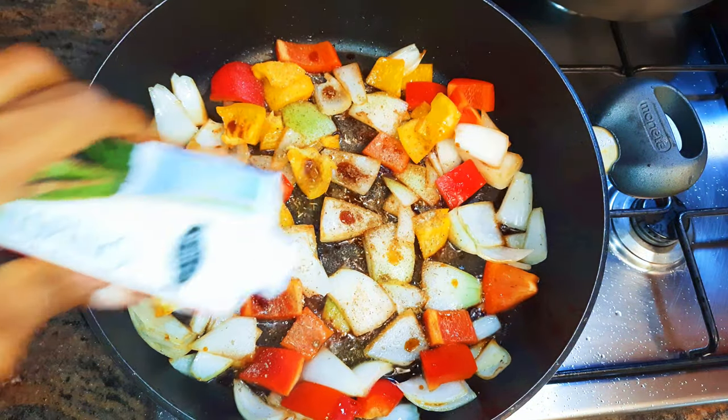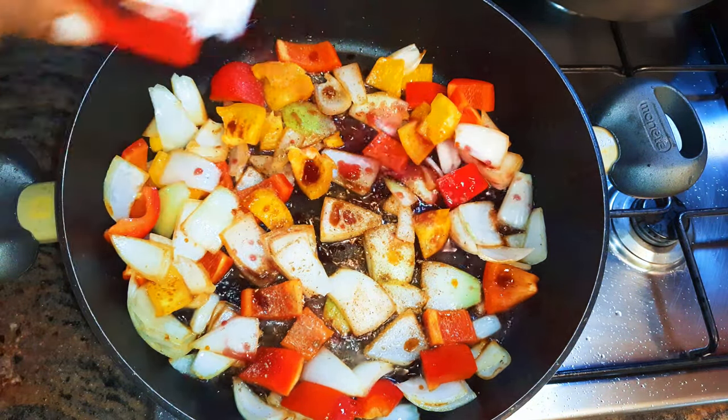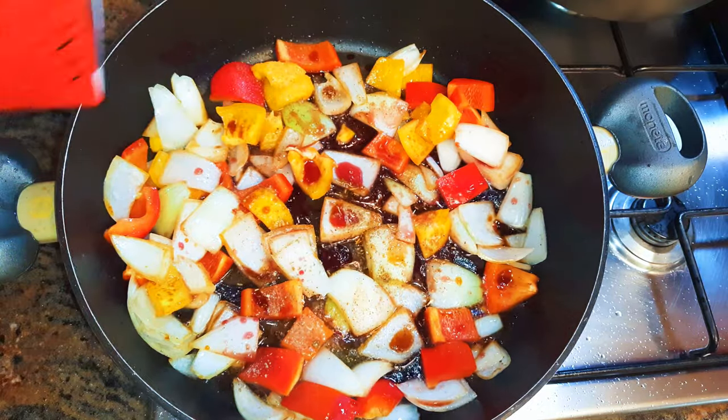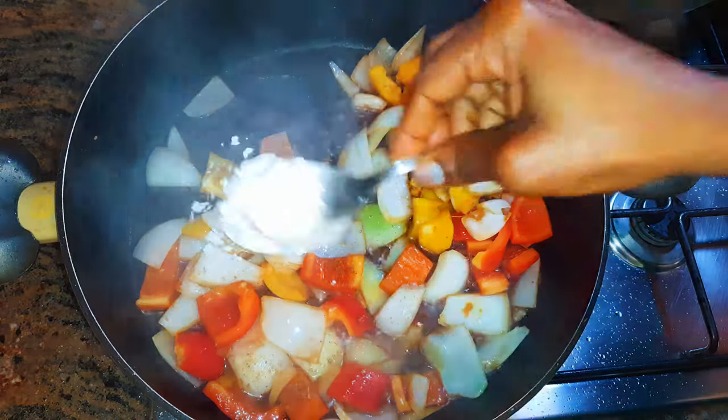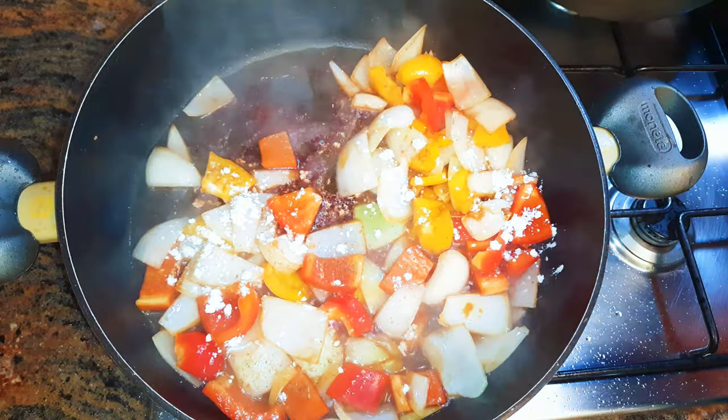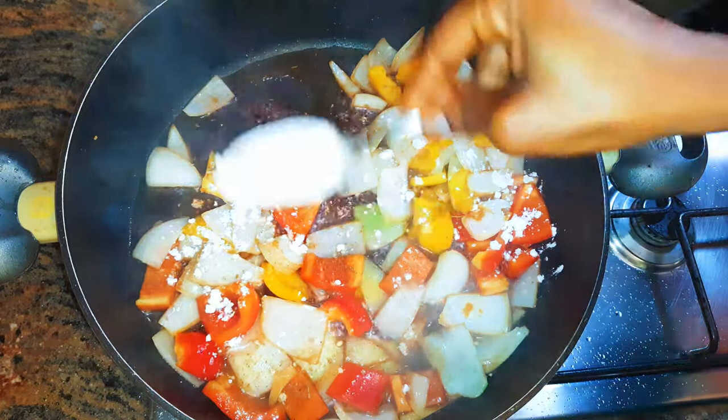I'll add some soy sauce, some white pepper, a little more oil, my favorite seasoning, and about four to five tablespoons of red wine. I'll keep stirring for about a minute. Then I'll come in with about a tablespoon of cornstarch — this will help thicken it up.